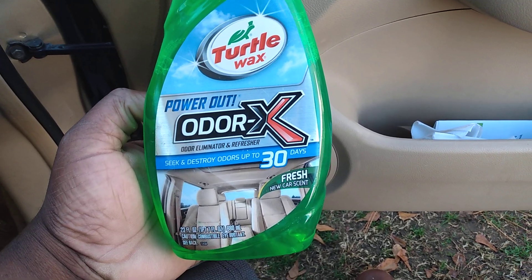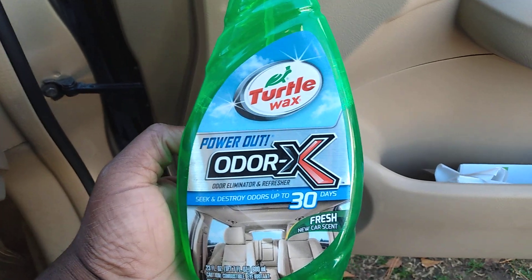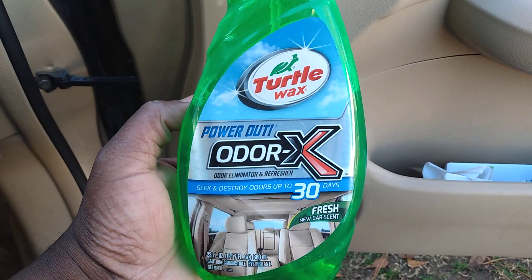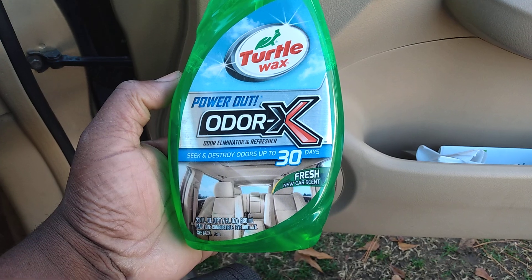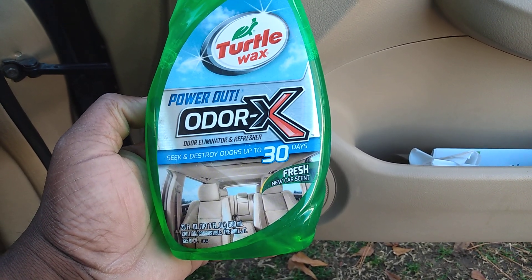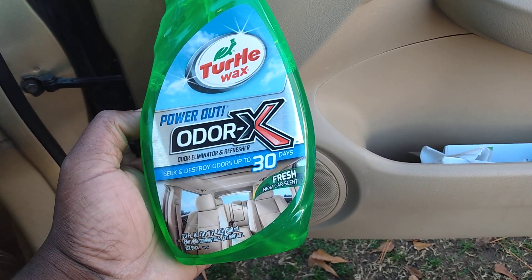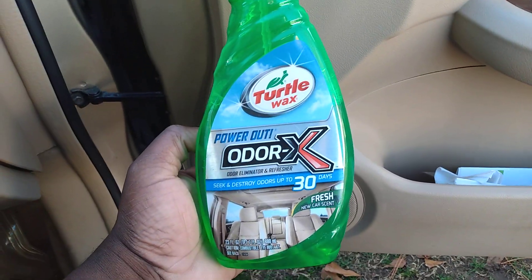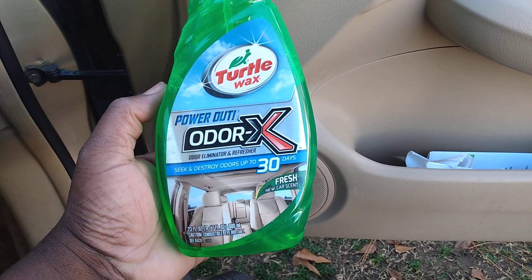Another great product here by Turtle Wax — no one really talks about it. I don't think a lot of people really know about this one, but I've had it for a while and I've been through about several bottles of this stuff. This is the Turtle Wax Power Out Odor X odor eliminator and refresher, seeking and scoring odors up to 30 days with a fresh new car scent. I want to touch base on this because I just don't see nobody talking about it, so hey, kind of refreshing your memory about good stuff like this.